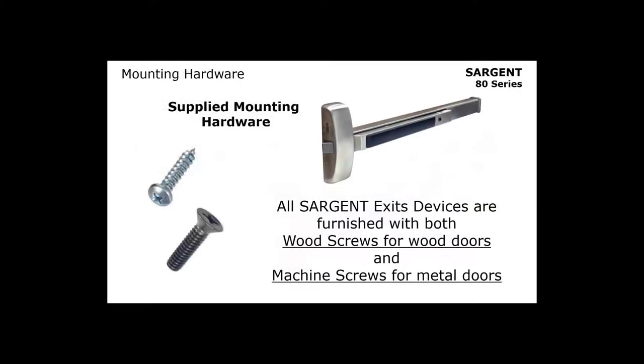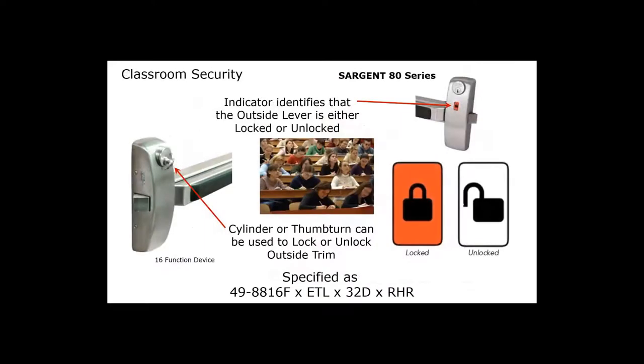With all Sargent exit devices — both fire rated and non-fire rated — Sargent supplies both wood screws for wood doors and machine screws for metal doors. For classroom security, Sargent offers the 8816 exit device. If you specify 49-dash as an option, it gives you an indicator that tells you whether the outside lever is locked or unlocked. You can tell the outside trim is locked because of the red label.